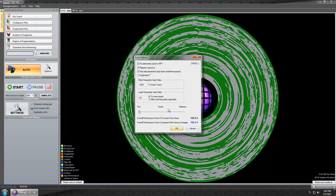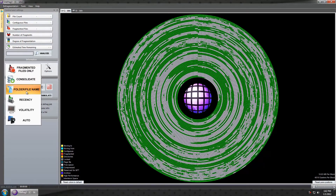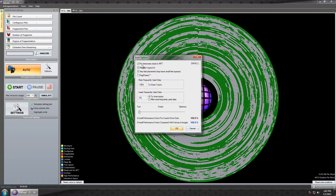With auto mode selected, go into Options and you have additional settings. With File and Folder Name selected you may not have certain options. With auto mode, go into Options and you can set things like 'put directories close to the MFT' and 'respect layout.ini' — I'll cover that in a minute. 'Very fast placement may leave small spaces' — if you have the time, uncheck that. 'Frag protect' means it'll run in the background while you're doing your normal activity, including simming, and keep things from getting as fragmented. Defrag when you go to sleep — uncheck that. You don't want free spaces if you're running low on drive space.